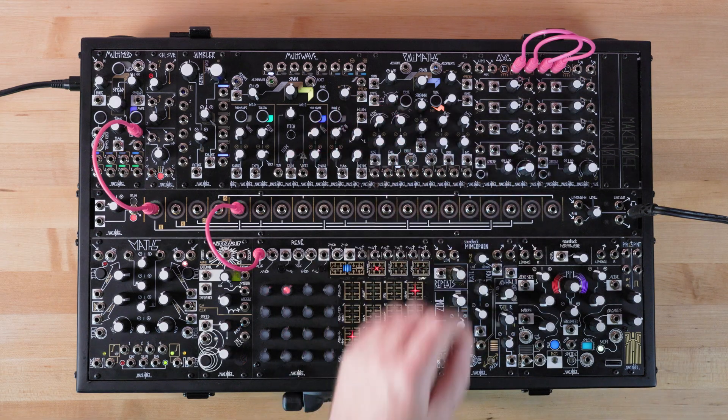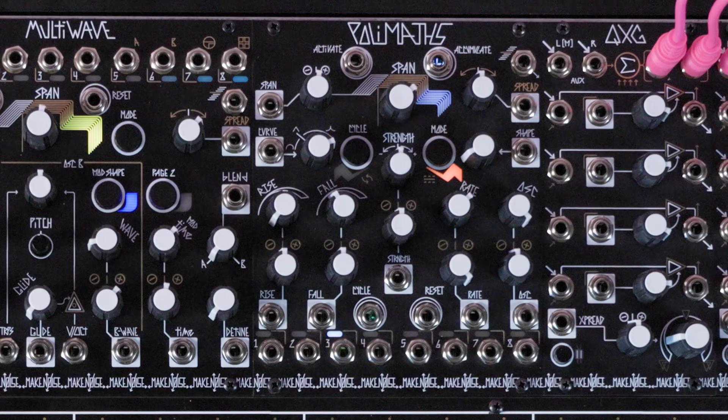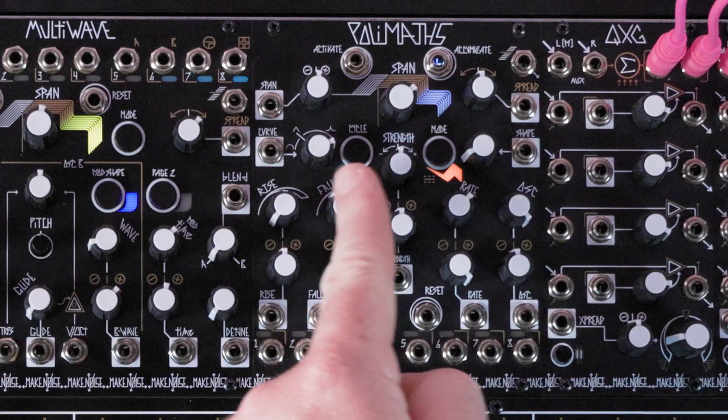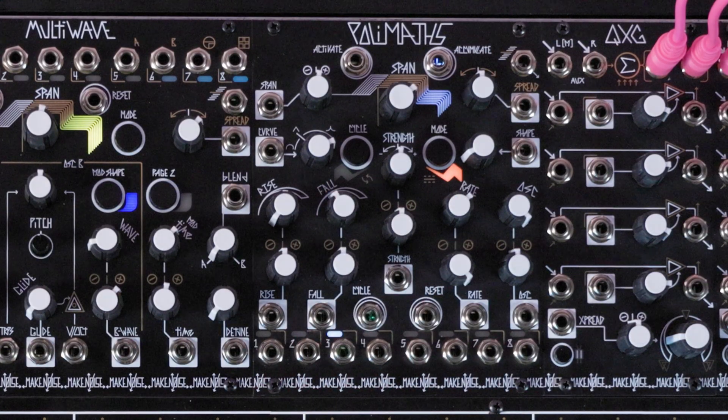The next step is not necessary, but is recommended, and that's to engage submixing. To do this, press and hold the Mode and Cycle buttons until the LEDs beneath them glow green.